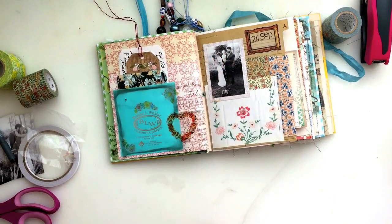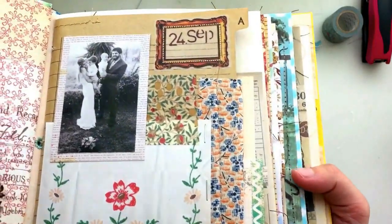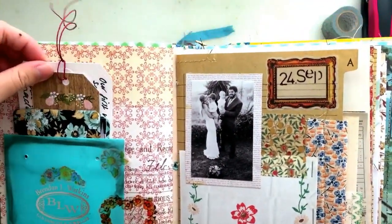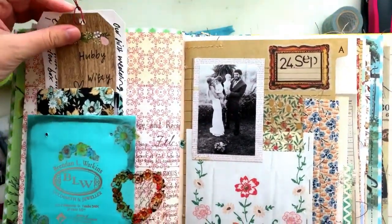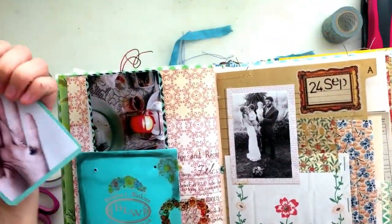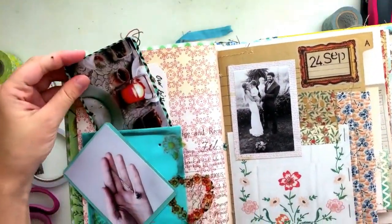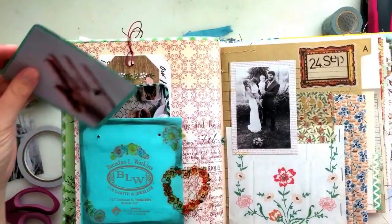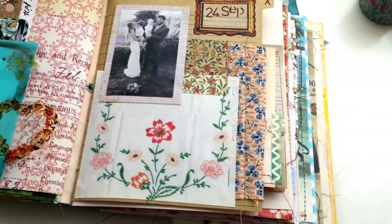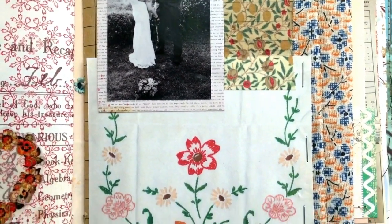So that is my finished spread. As I said, super simple and quick — just trying to break into the book. I hope you guys enjoyed this process video. I hope you guys will enjoy seeing me work in this new junk journal as much as you did seeing me work in the old one. I hope you guys are all doing well and I'll see you in my next video. Bye!